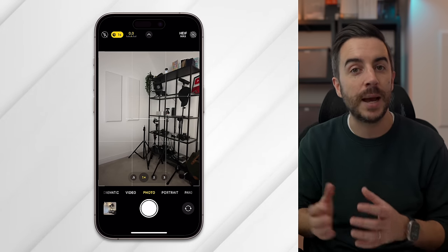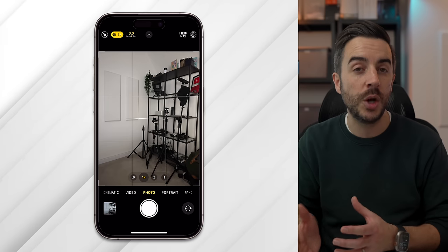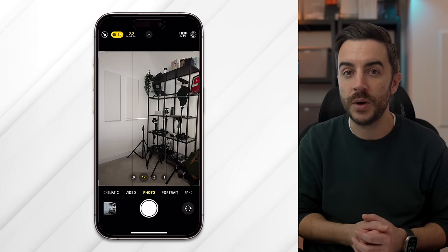Hold the phone as still as you can, tap the shutter button, and continue to hold the phone as steady as you can. An animation will show on the screen to let you know that the photo has been taken.